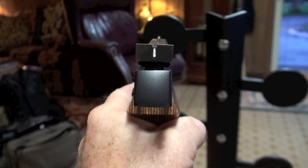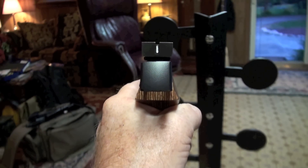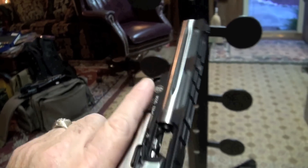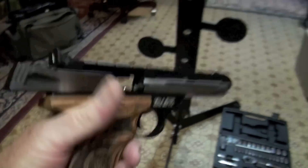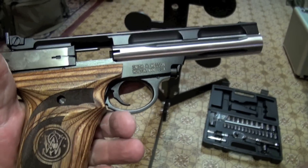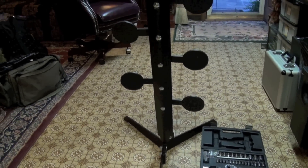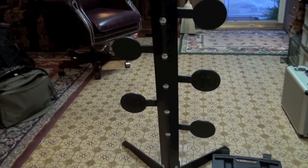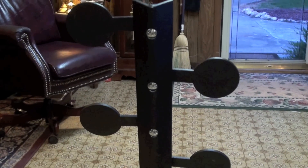Look at that, would you? Now I'm right-handed and I'm filming with my right hand and holding the pistol with my left hand. But I can't wait to try this little .22 out on that dueling tree. Good gosh, Big Daddy's excited tonight. It don't take a whole lot to get me excited. I'll take you and show you this thing some more.